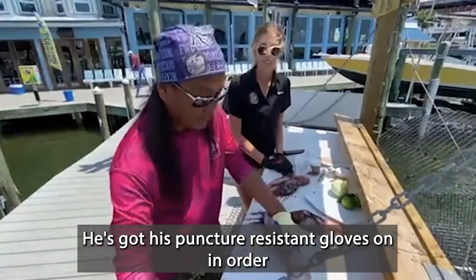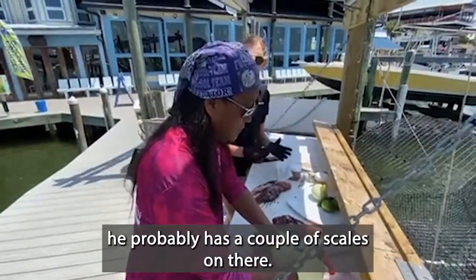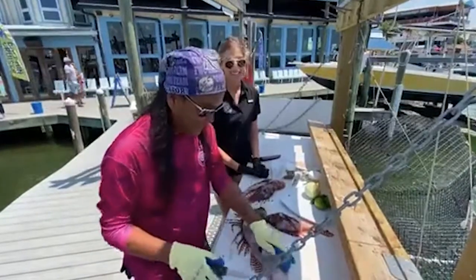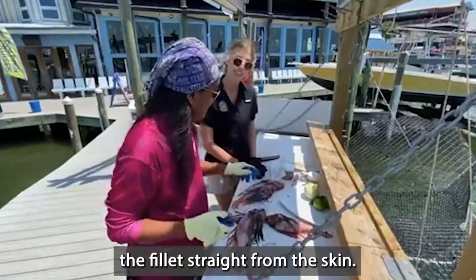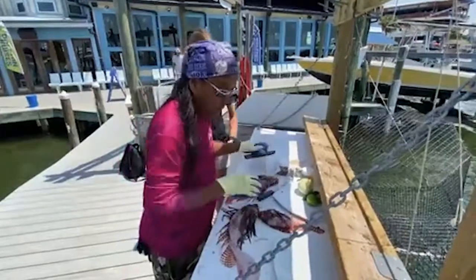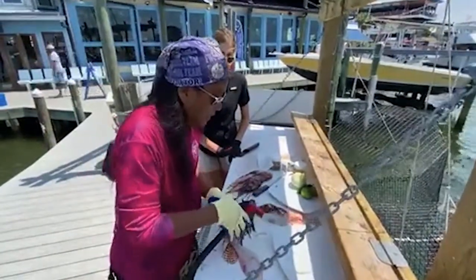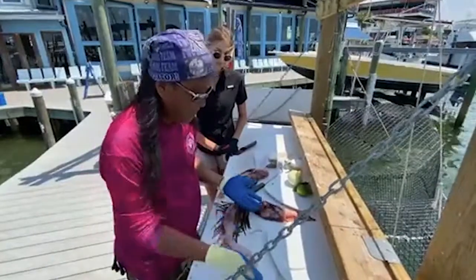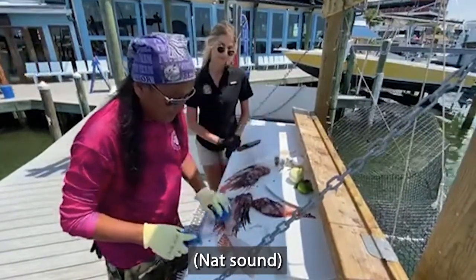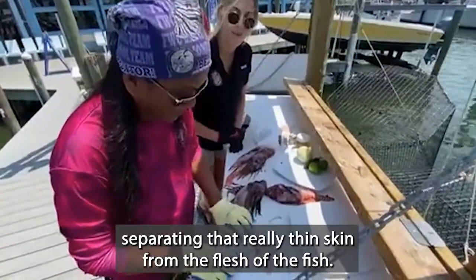He's got his puncture-resistant gloves on in order to reduce the risk of getting stuck. Right now he's just going to rinse off that filet — he probably has a couple scales on there. Now he's going to remove the filet straight from the skin. You can see how he just skims the knife right along the bottom of that filet, separating that really thin skin from the flesh of the fish.